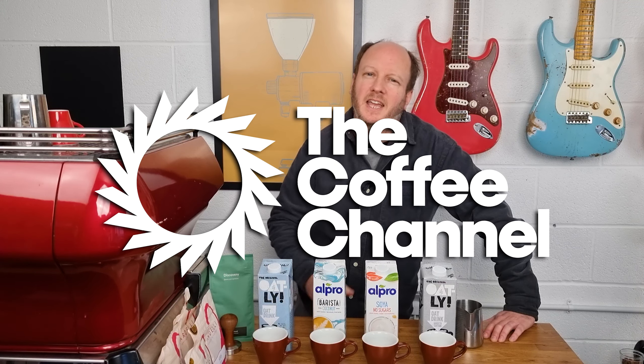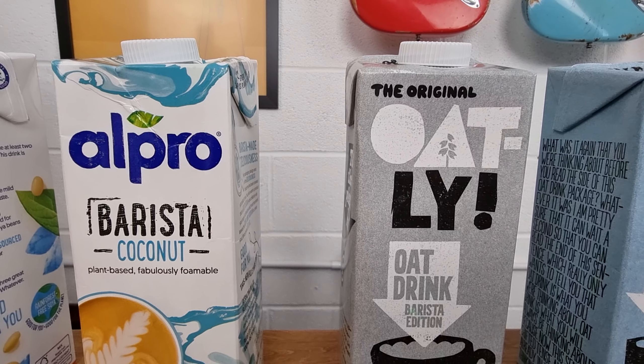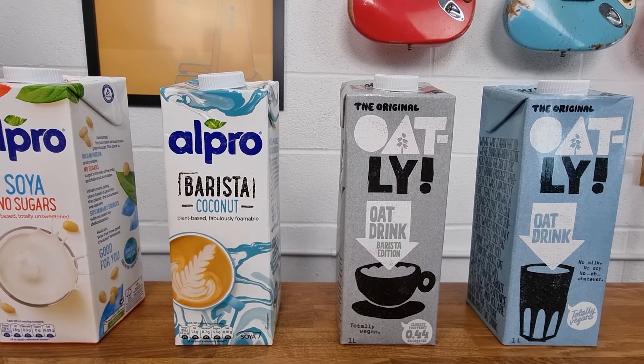Hi, I'm JP and you're watching The Coffee Channel. Today I'm looking at non-dairy milks: soy milk, almond milk, oat milk, and coconut milk.